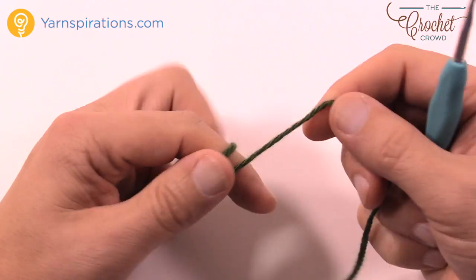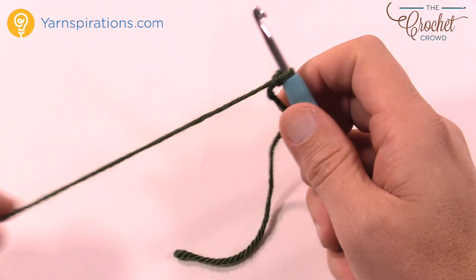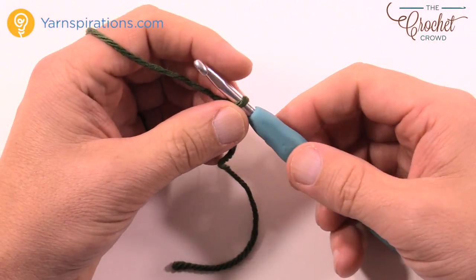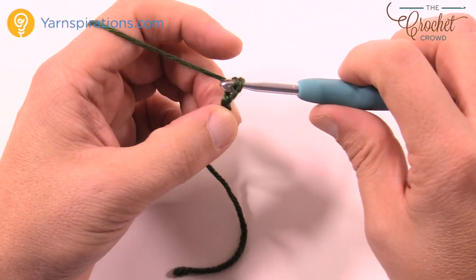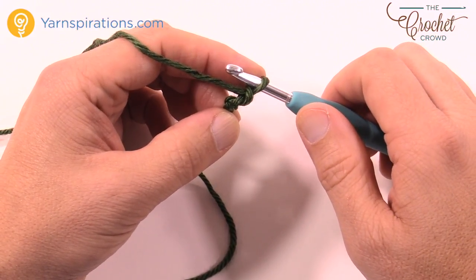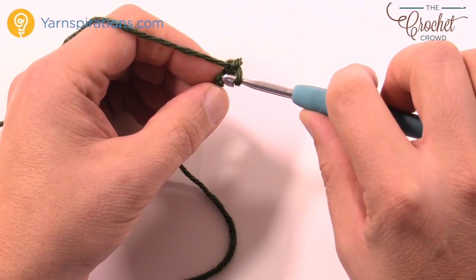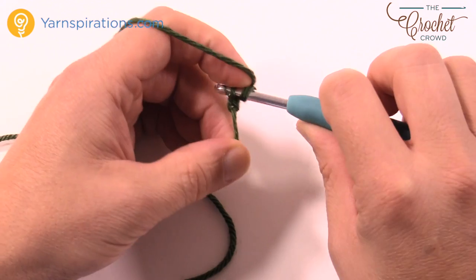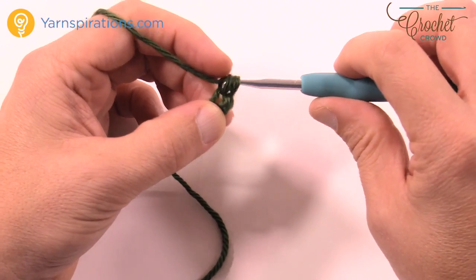Let's begin with a slipknot — insert your hook. This is using dark sage and a 5mm size H crochet hook. Chain two: 1 and 2, and let's begin row number one. It says one single crochet second chain from the hook — just count back, it's the very first one anyway. You're going to do one single crochet here and this is the very top of your Christmas tree.